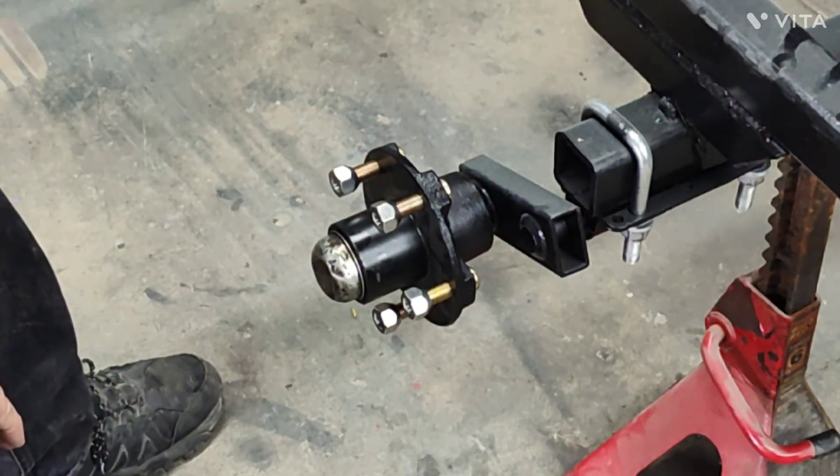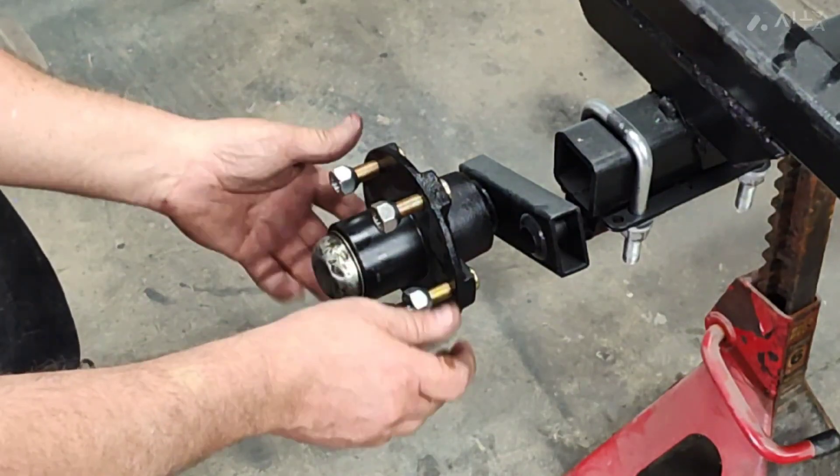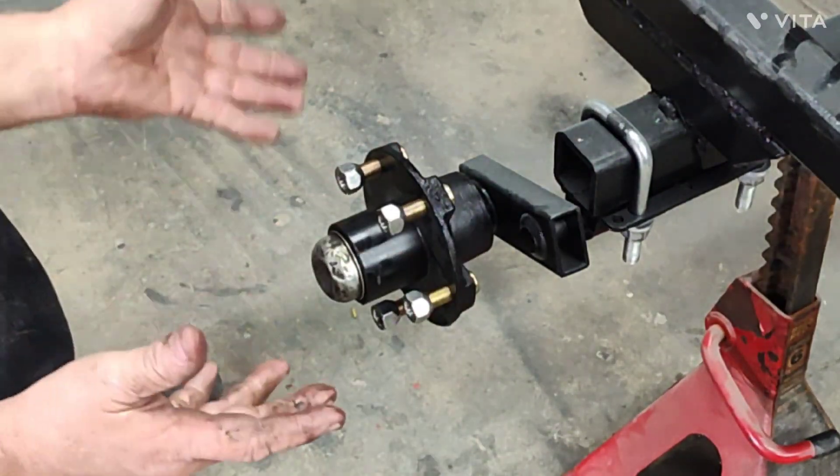Another thing I like to do is pack my bearing cap with some grease before I snap it back in place. This bearing cap is pretty beat up, so I think we'll put bearing buddies on this one anyway. I'm just going to tap it in so no dust gets in until we get some bearing buddies. If a cap should start to hang up on you, just tap it gently down with a screwdriver - she'll go into place. That wheel bearing is maintenance-ready for the next season or two. It's not hard - you can do it at home, save yourself some money, and know it's done right.